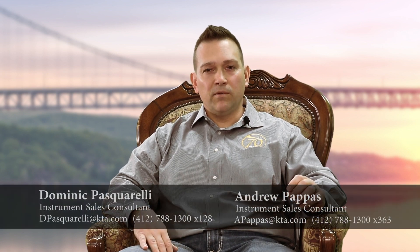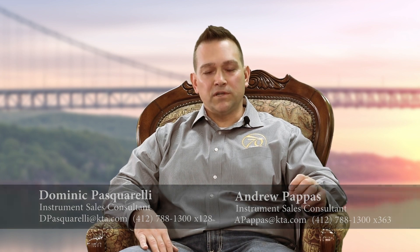We appreciate your time today and the great information about dry film thickness gauge selection and the technology available for measuring coating thickness. We've gone over a few select scenarios. If we didn't cover your specific situation, please reach out — give us a call, shoot us an email, and we can help you find the right equipment for your project.